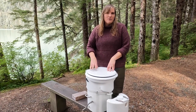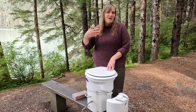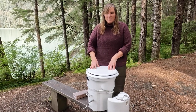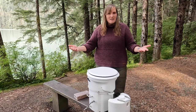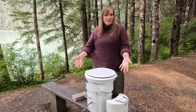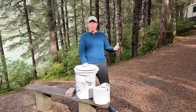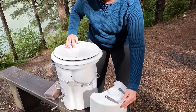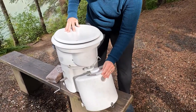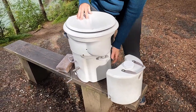The Airhead also has a 12-volt fan in it that helps dry out the material — we liked that it came all in one. Our composting toilet is a solid and liquid separator, meaning the liquids go into a container in the front and the solids go into the container in the back.